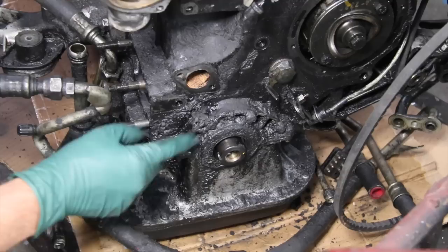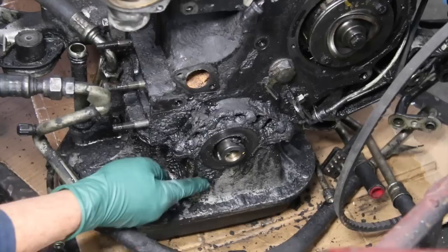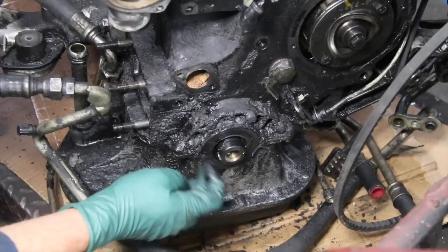This is one of the more common leak areas on these high-mileage 616 and 617 diesel engines. You know what this is right here? That's the front crank seal. It's obvious this engine's been leaking oil out of the front crank seal for quite some time. Now, the only way to solve this leak problem is you've got to get in there and replace the seal.